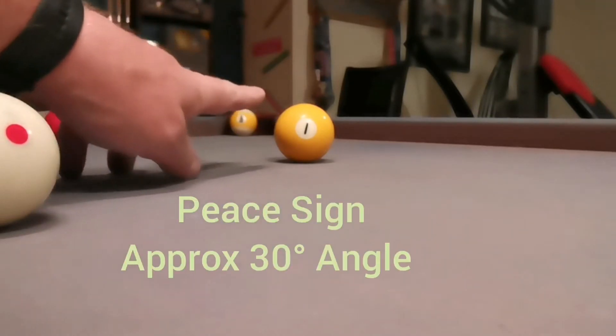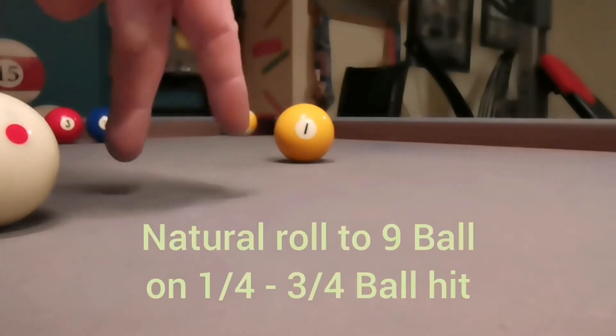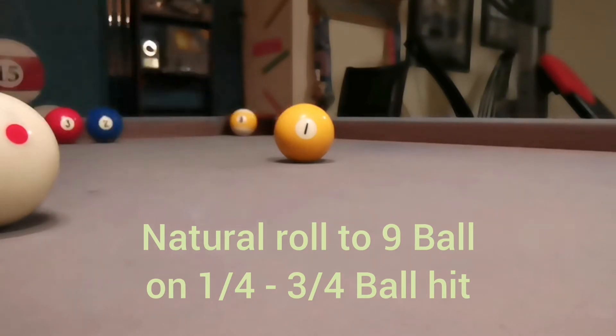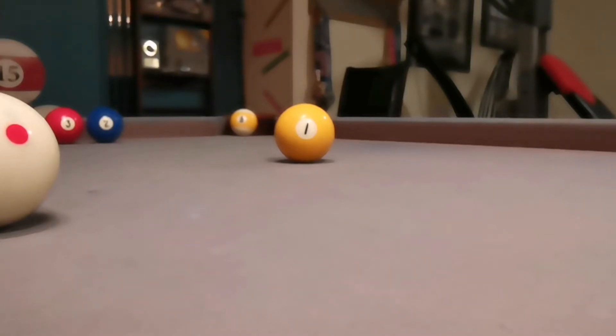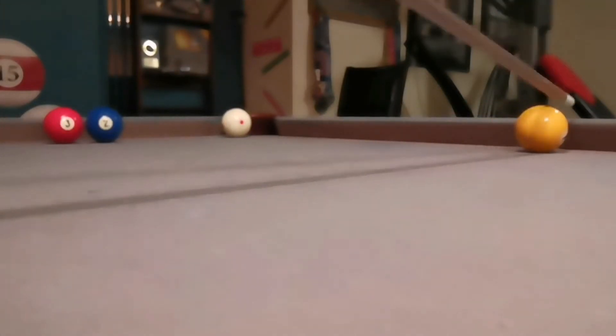The peace sign represents about a 30-degree angle. It's used as a good reference when you're hitting a quarter to three-quarters of the ball — the cue ball is going to go off at about a 30-degree angle. On a slow roll, you can estimate where it's going to go using the peace sign. In this case, it's going to go right to the nine, just like that.